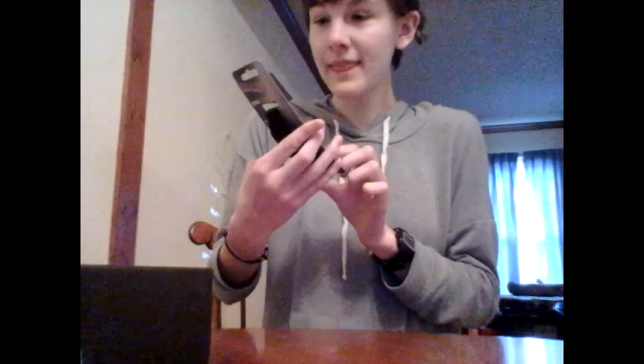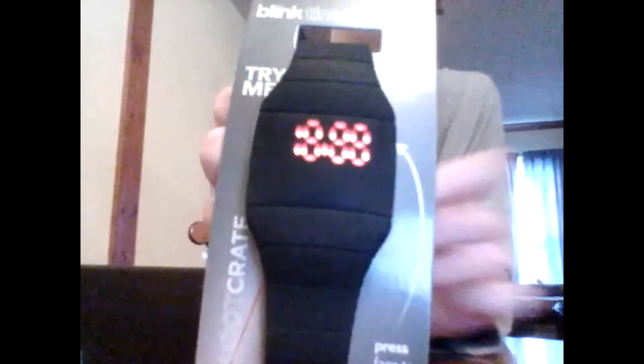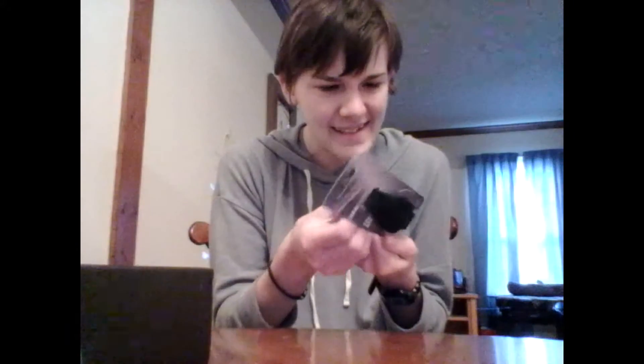Oh wow! This is a watch that you press and it will tell you the time. It is not 11:59 — it is 10:54 right now, so that's not the right time. I'll have to set that, but that is awesome! That is one of the coolest things — that's awesome.